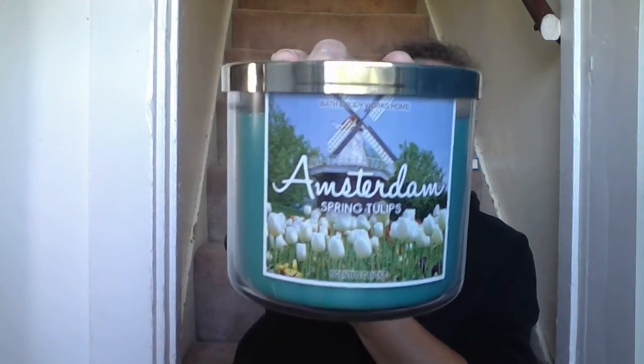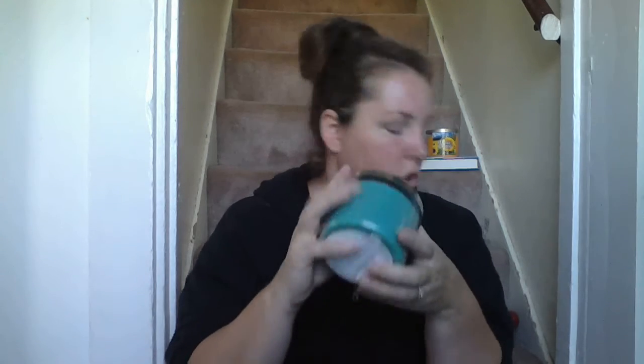Next up is another super spring one — it is my all-time oh-my-god candle. It is the Amsterdam Spring Tulips, part of the Destination Collection. It says treat yourself to the scent of fresh-cut flowers, sweet lilac, pink freesia, and Dutch tulips. You could definitely burn this with your lilac candle. The smell is just ridiculous. The wicks are different — there is no metal in them at all. It smells like freesia, it smells like lilacs, it smells exactly like it says. Just a beautiful, beautiful candle. I got one and wish I'd gotten two.